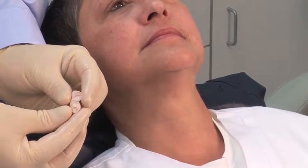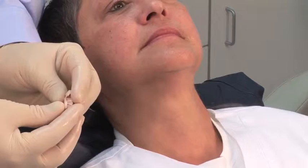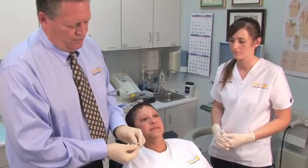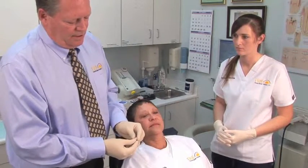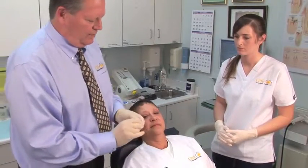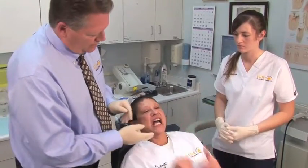We'll take this to the sink and put it in some ice water to verify that it is nice and hard and set up. After adequate time in some ice water to verify that this is solid and completely set, we will deliver this to the patient. Debbie, I'll let you try and place this over your lower front teeth. And close.